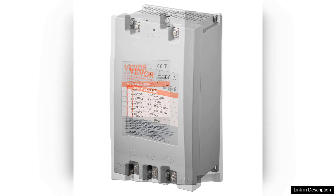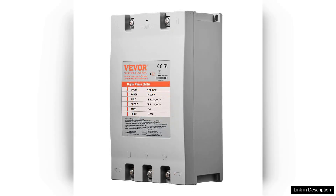The three-phase converter also comes with safety features that provide peace of mind. The thermal overload protection is a fantastic addition, as it safeguards my equipment from potential damage during unexpected surges.